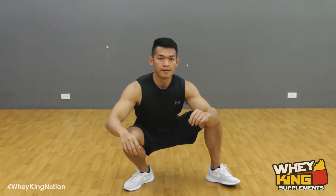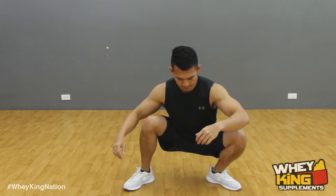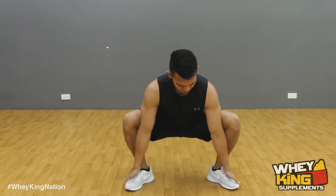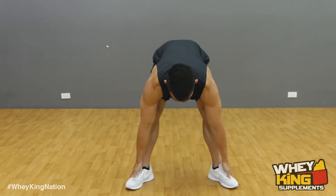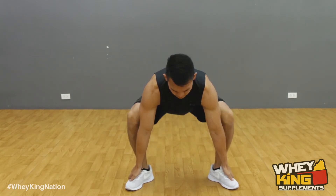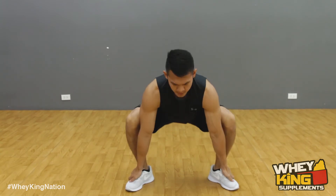Make sure your feet are flat. Keep your back straight. You should feel a good stretch from your ankles. Keep your back neutral. Take your time and never rush. Inhale. Exhale.